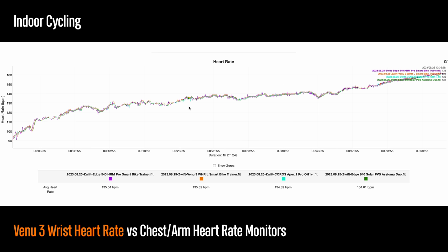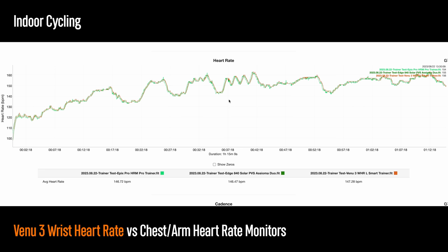Starting out with a steady-state indoor bike ride — basically the baseline test I use for heart rate sensors — the Venue 3 did pretty great, so we can go ahead and move on to something harder. For intervals, the Venue 3 did a fantastic job tracking all the quick changes in heart rate extremely well, being super responsive on all the sets.